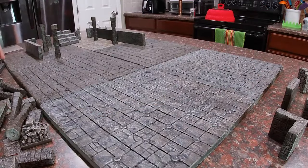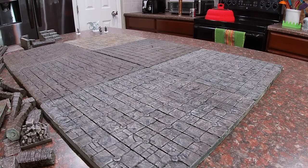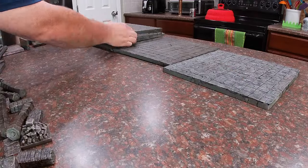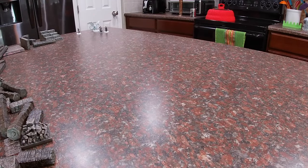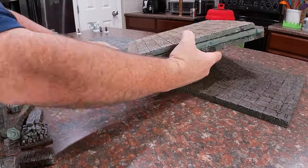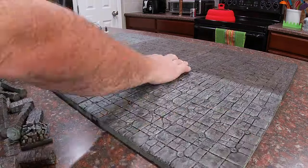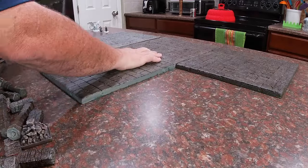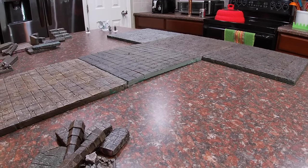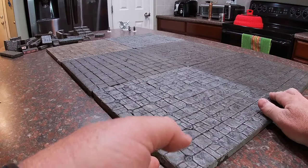I also didn't want to bother with sandwiching a piece of metal in between two pieces of foam to give the magnets something to attract to. I tried a couple of practice pieces using that method and it was just a giant pain — I found it to be impractical. Hence this hybrid system where we're essentially embedding small metal nuts into the gaming tiles themselves. Credit for this idea goes entirely to Joseph over at the Broken Terrain channel.